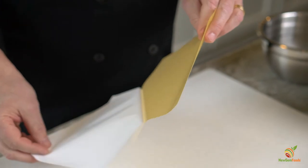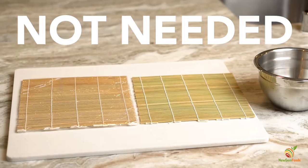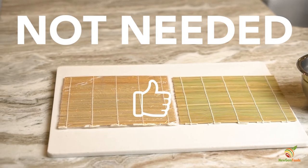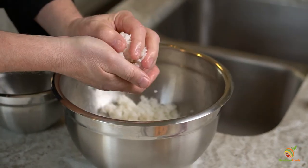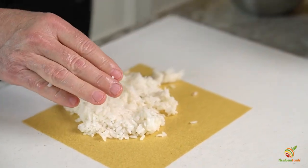To start this recipe, place the New Gem pineapple habanero sushi wrap shiny side down. One advantage of New Gem sushi wraps is you actually don't even need a roller. Then wet your hands and scoop roughly a half a cup of rice to place on the wrap. Place the rice on the sushi wrap and spread as demonstrated.